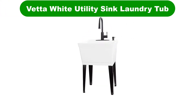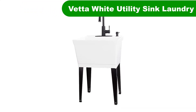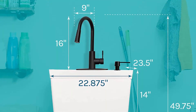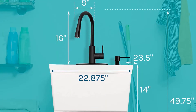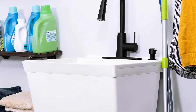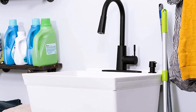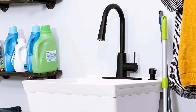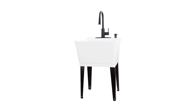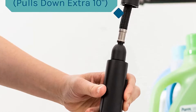Number 1. Our overall best pick for the money is the Vetta White Utility Sink Laundry Tub. This complete utility tub set is practical and convenient. It's a 19-gallon sink made of robust material that can handle all the aggressive scrubbing it can get. Its most unique feature is the high-arc faucet, which can be pulled out and transformed into an adjustable sprayer, enabling you to move it in whichever direction you want.